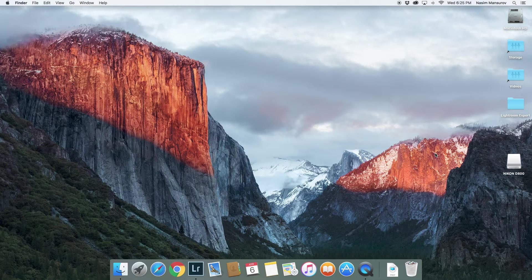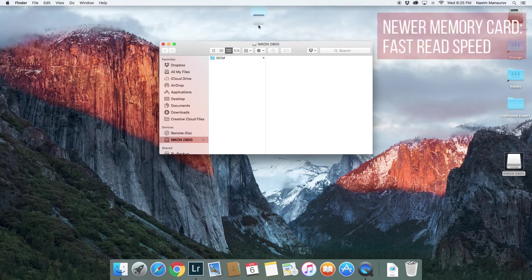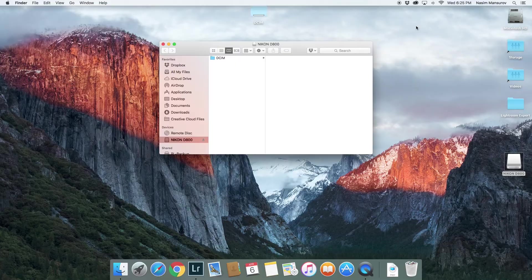Once again we're waiting — there it's popped up. Same process as before: I'm going to drag and drop, and you're going to be surprised at how quick this goes. The old one took about a minute and a half to transfer the same amount of images, and this one is pretty much done in just a few seconds. Earlier I measured how fast these two cards actually are, and the new card is six times faster than the old card.